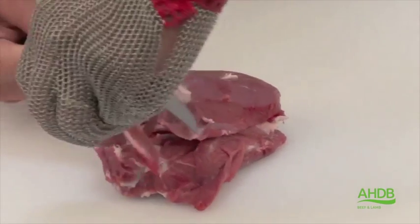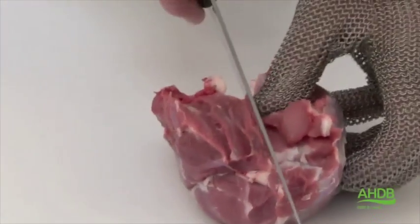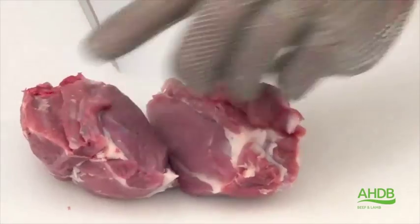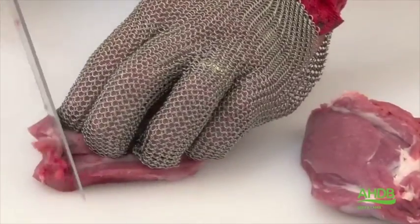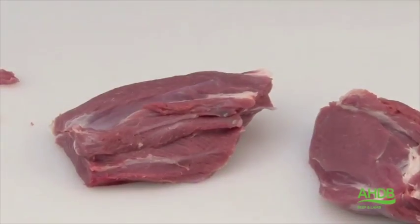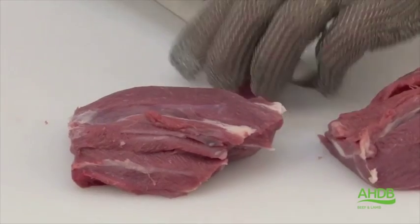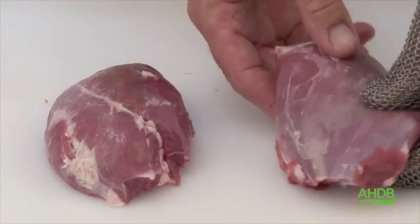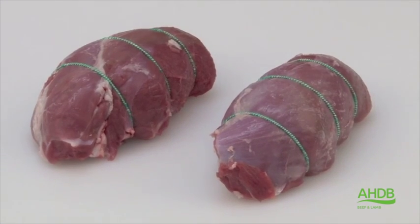We will now trim the thick flank of all excess fat and connective tissue. Once we have done this, we can cut the thick flank into two equal portions. We cut off the end to square them off, and using roasting bands, we tie the joints into individual parfaits.